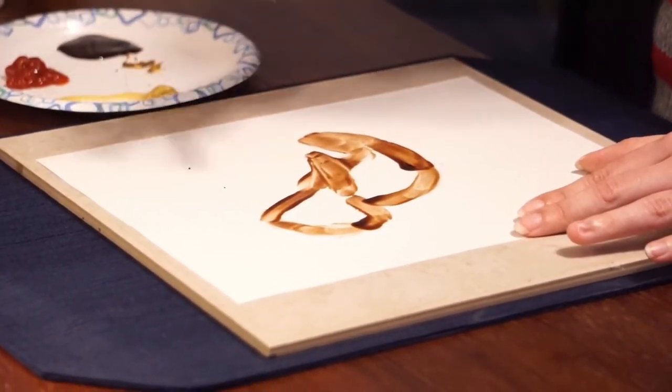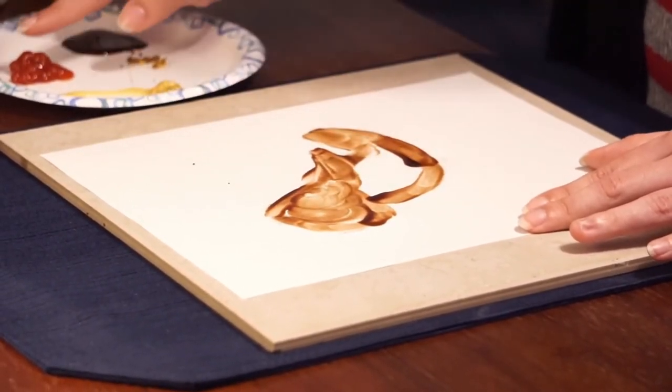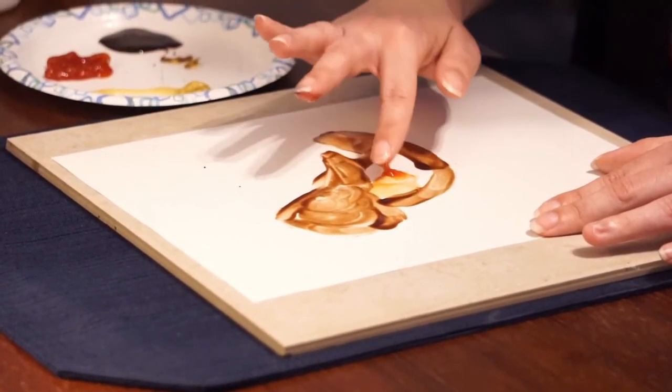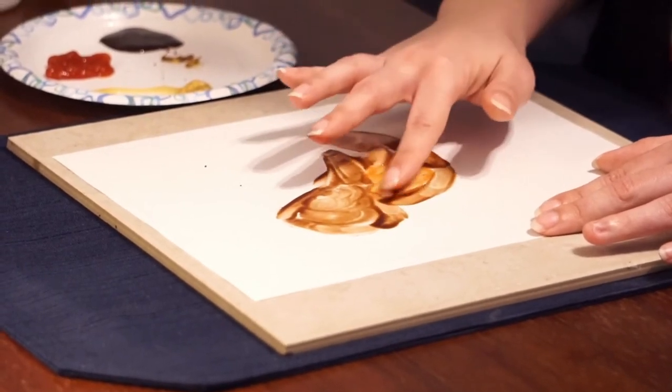Let me give them a little bit of brown on the head. But robins have red breasts, right? Red-breasted robins. I'm going to use the ketchup for the red. Give him a nice red breast. Lovely.